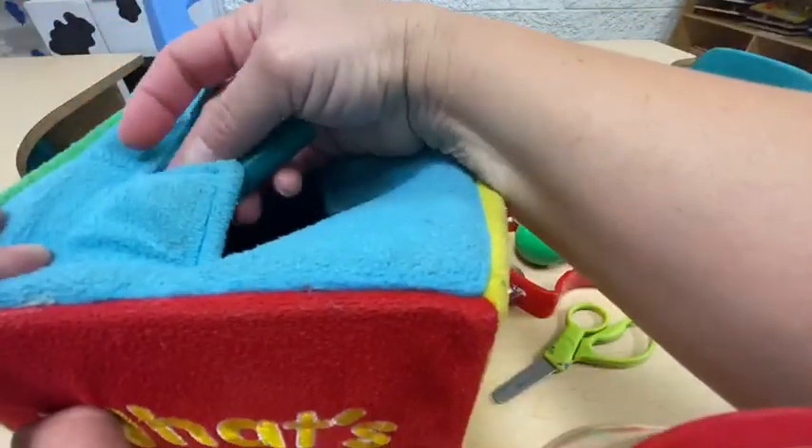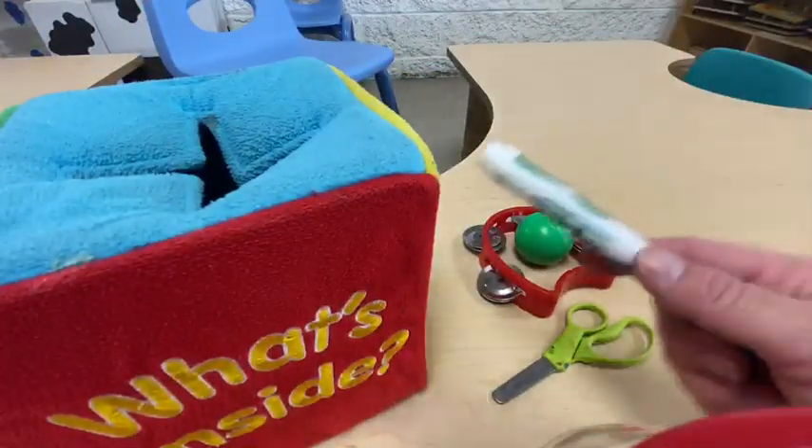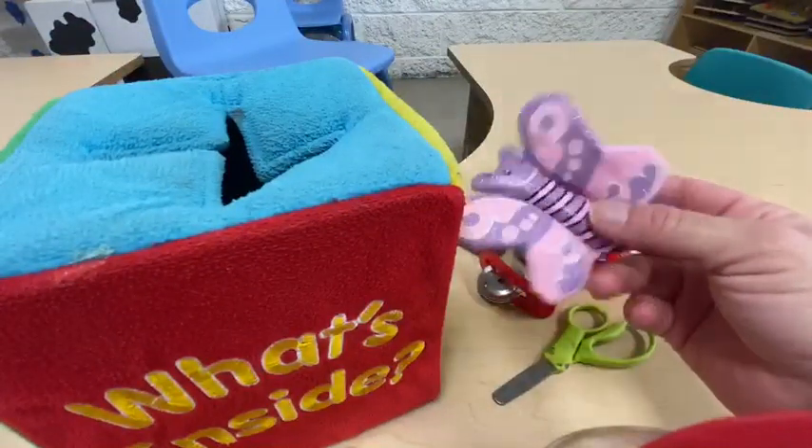Let's put our hands inside and see what else is in there. Oh, it's another marker! Okay, let's see what else is inside. It's soft and it has wings — what could it be? A butterfly!